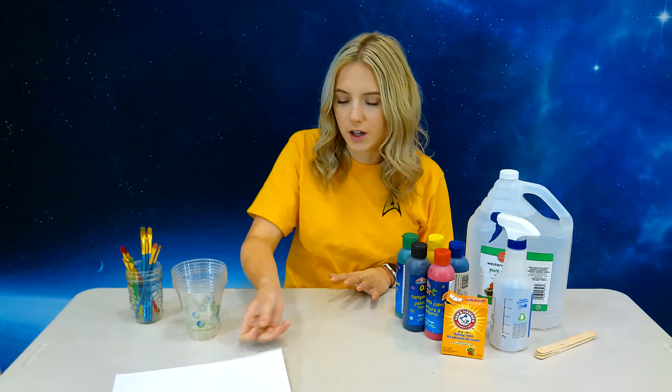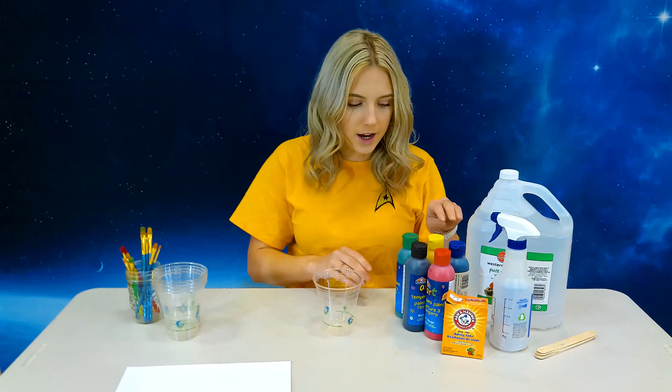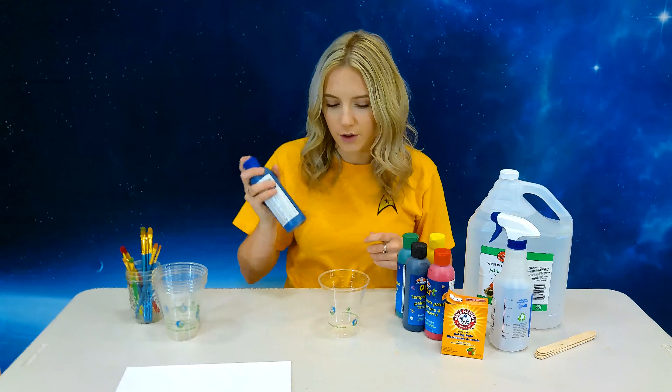So we're going to get started. I'm going to be making a planet with some stars for my outer space drawing today, so I'm going to make the colors for that right now.